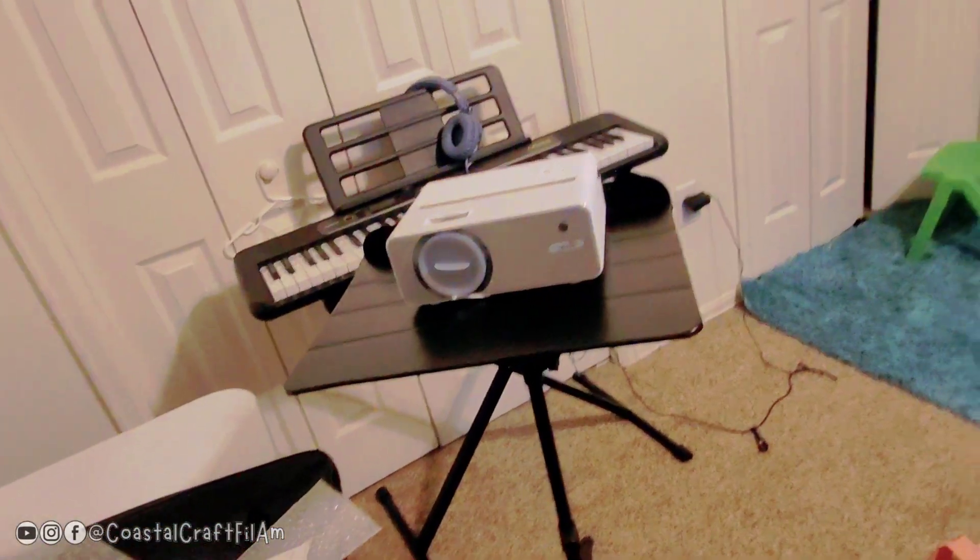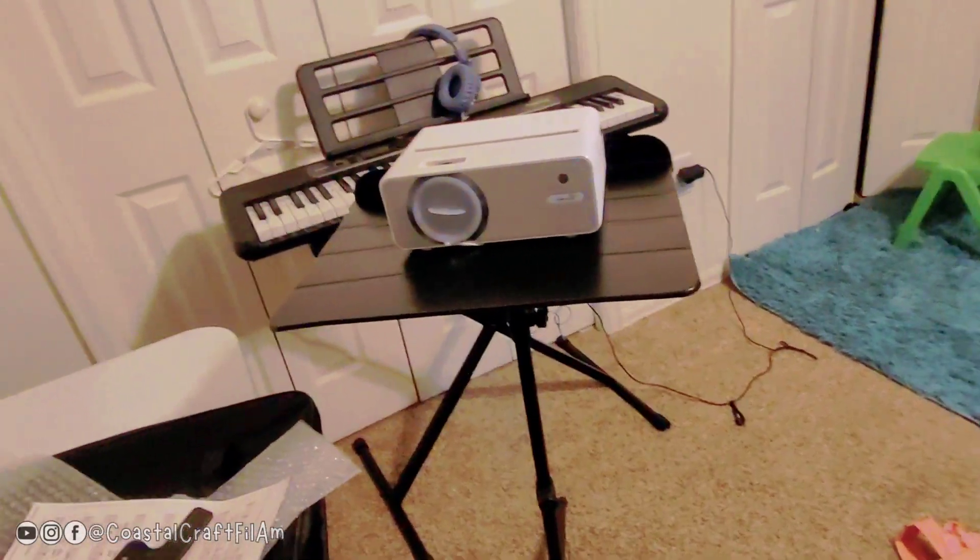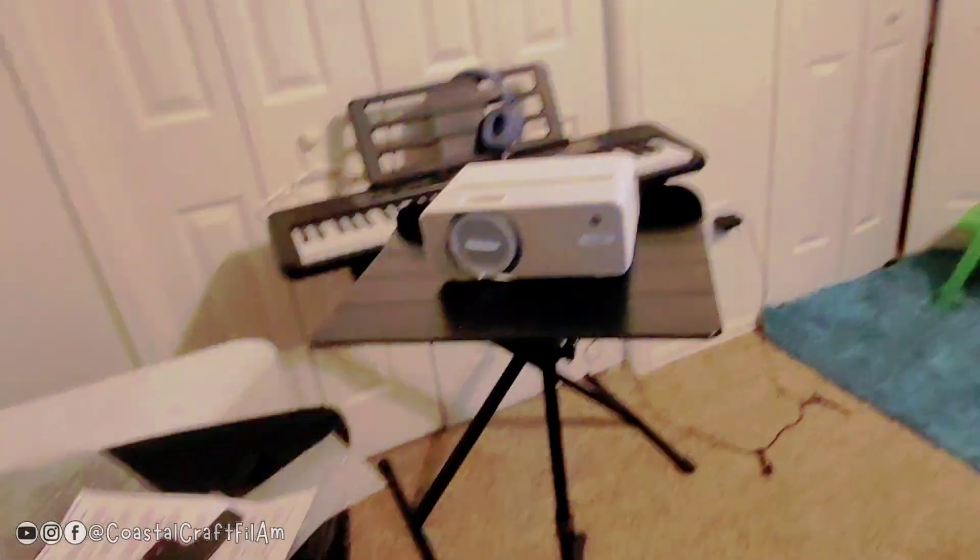Music sheet stand and projector stand combo — hope this video helped! Like and subscribe to my channel for more unboxing and review videos. Bye bye!